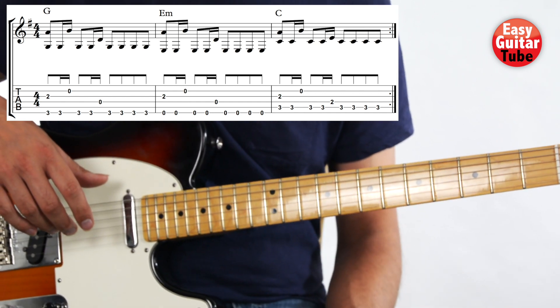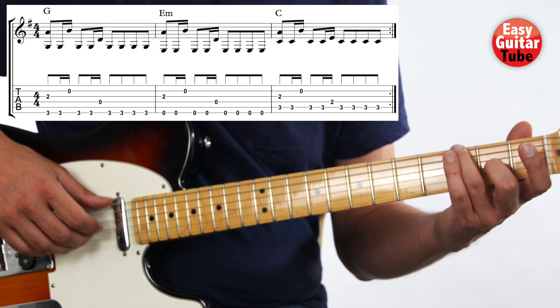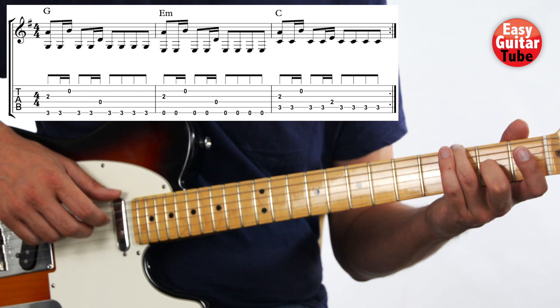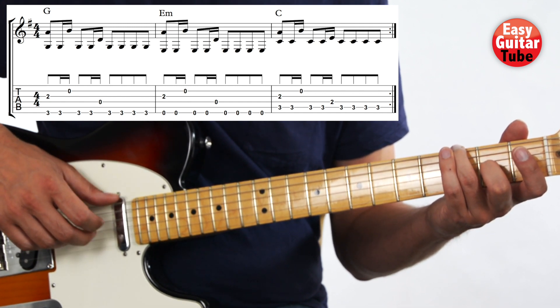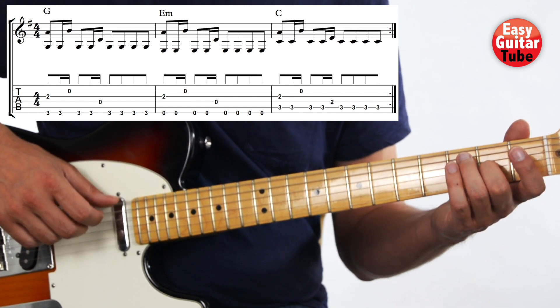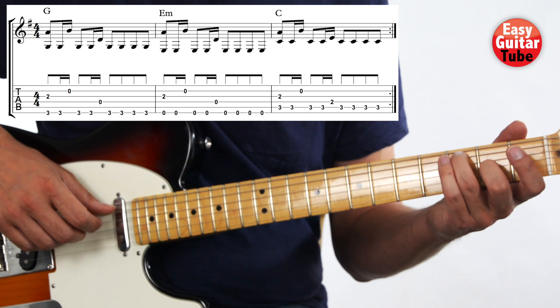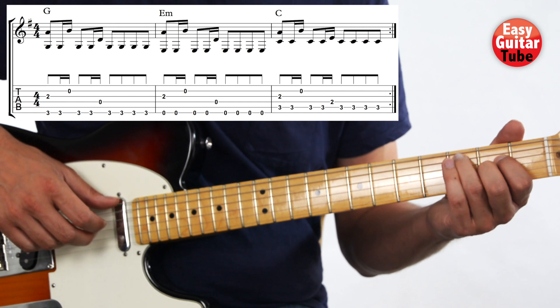Let's try to play it again, repeating, playing 2 times. 1, 2, 3, and... 1, 2, 3, and...